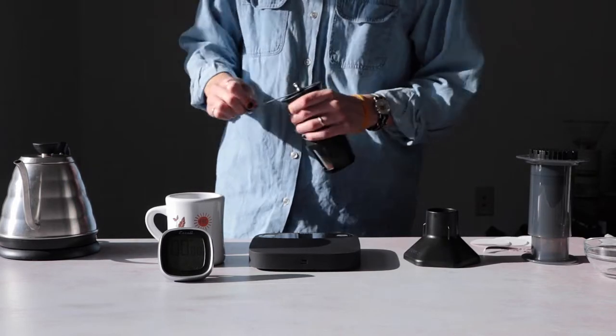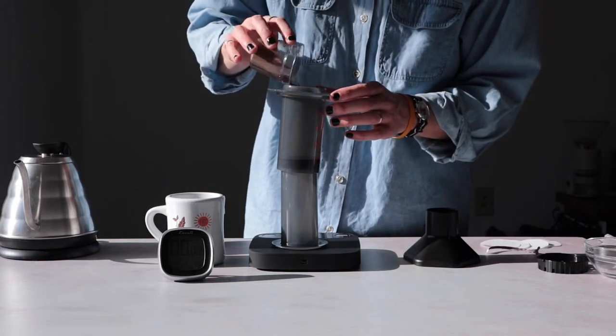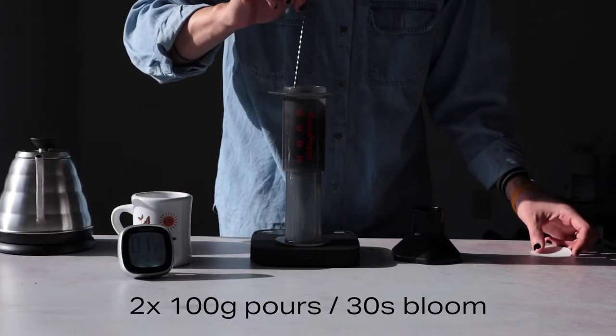While inverted isn't Alan's go-to method because it's not necessarily fast — see, I told you we'd come back — it's how we will be brewing today. We're using 19 grams of coffee to 200 grams of water, two pours of 100 grams each with a 30-second bloom.